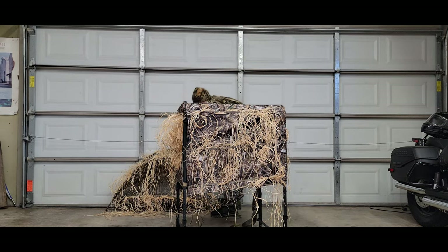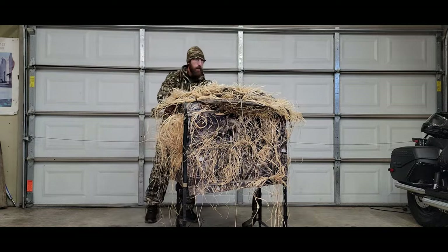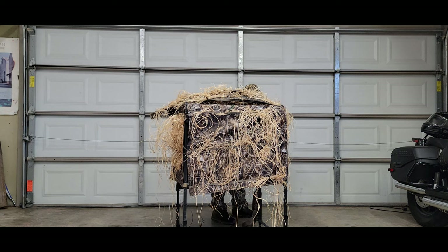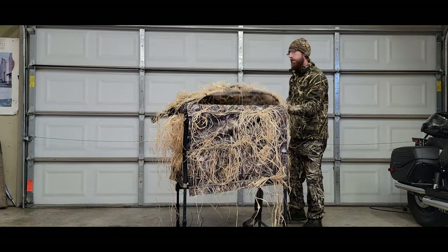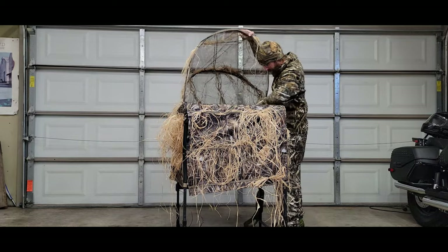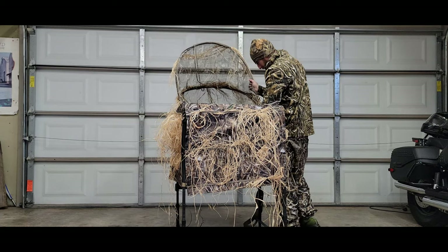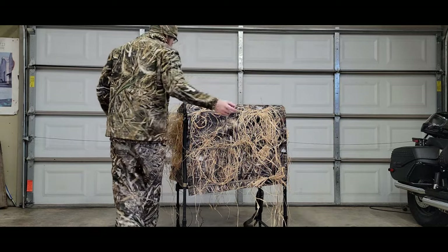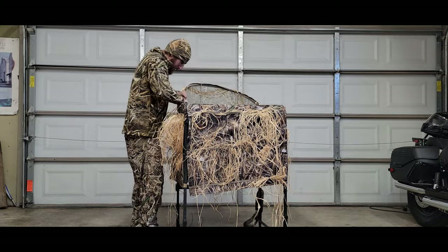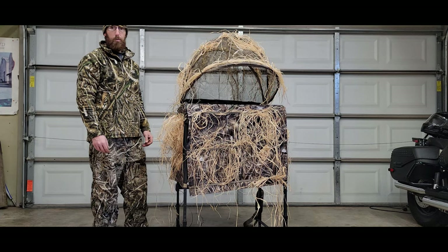Time to put the canopy on. There are two quick snaps in the back — I like to put that on first. Nice and easy. With the back, you have two quick pins on the inside. Put it in there — the pins are held on by a metal wire secured to the framework, so all you have to do is just grab it and put it in. I'll show you a closer look in a second. Put the pin in through and you're set up just like that.